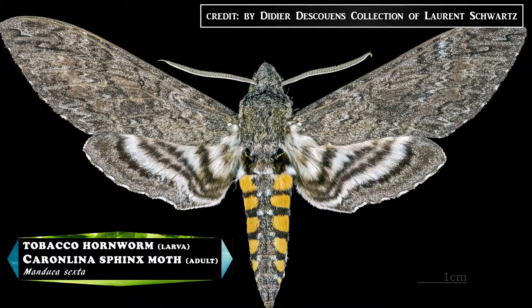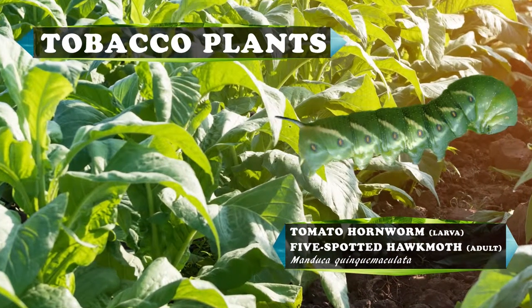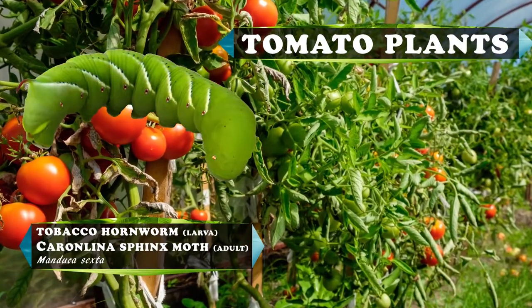Which is also the tobacco hawk moth or Carolina Sphinx moth. Both species of hornworm eat from the same family of plants. Thus, a tomato hornworm can be found on a tobacco plant and a tobacco hornworm can be found on a tomato plant.